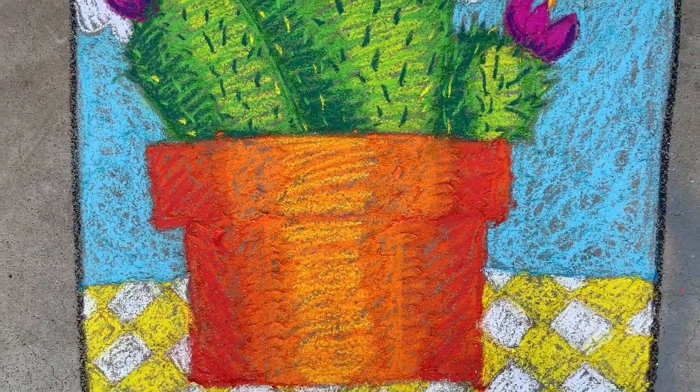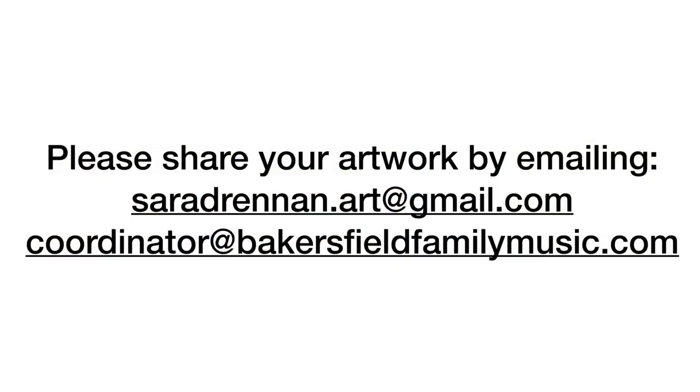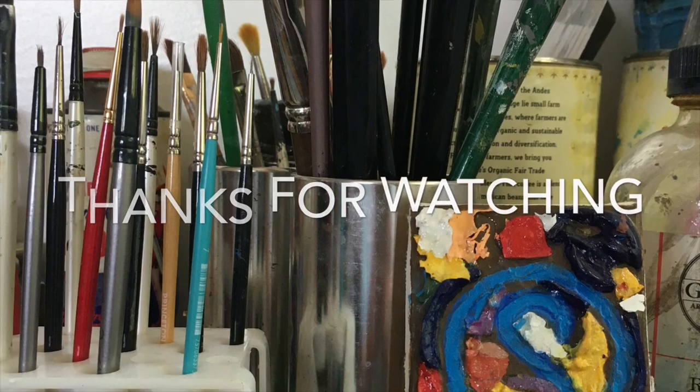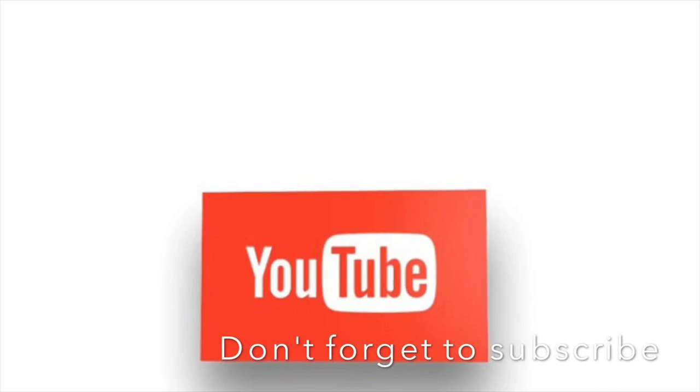That sure was fun. Thank you for joining me for art class today. Until next time, be creative. Bye! Please share your artwork by emailing sarahdrennan.art@gmail.com or coordinator@BakersfieldFamilyMusic.com. Don't forget to like and subscribe for more online art classes.